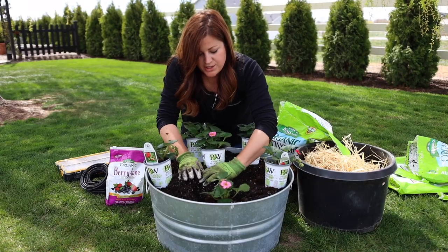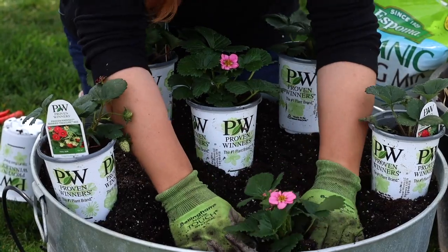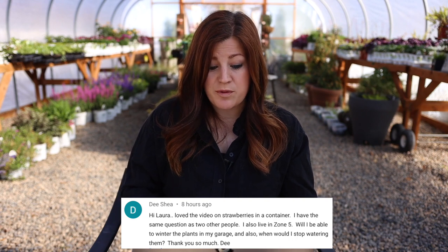Next video is planting strawberries in containers for beginners. I planted some Buried Treasure Red and Buried Treasure Pink strawberries in a galvanized container and went through some of the basics. D asked: I live in zone five — will I be able to winter the plants in my garage, and when do I stop watering them? Yes, you can put them in your garage once they've gone dormant, but you cannot let them dry completely out or they will die. An every-two-week watering schedule — just tossing a little water in there to keep some moisture — is perfect.